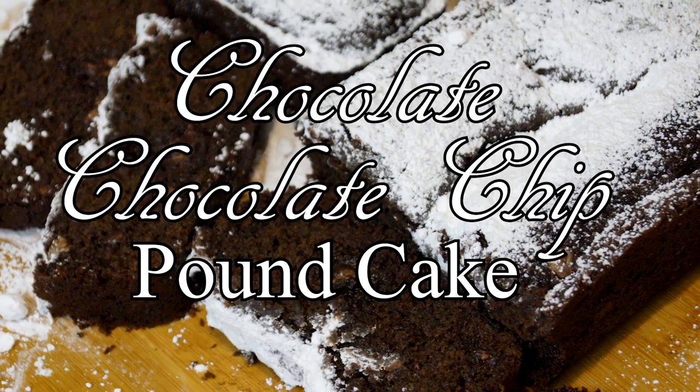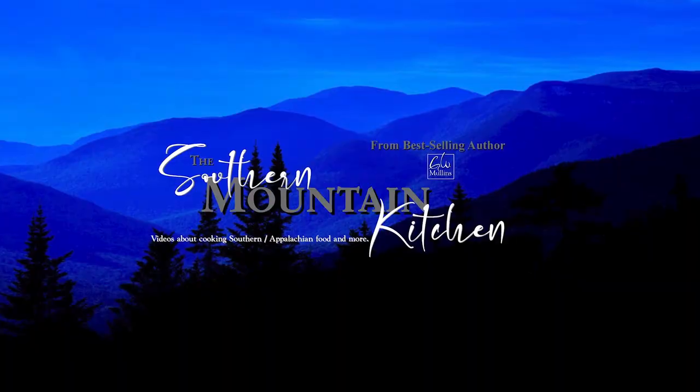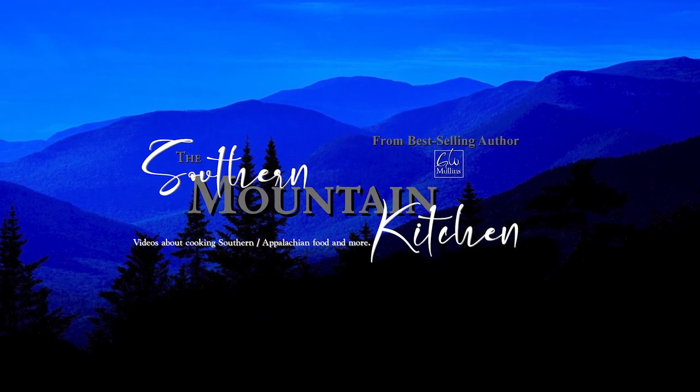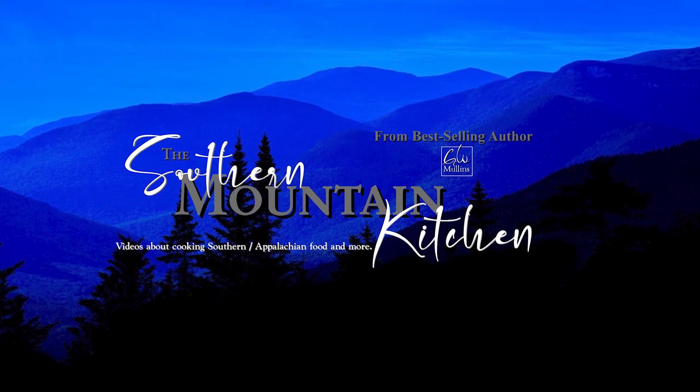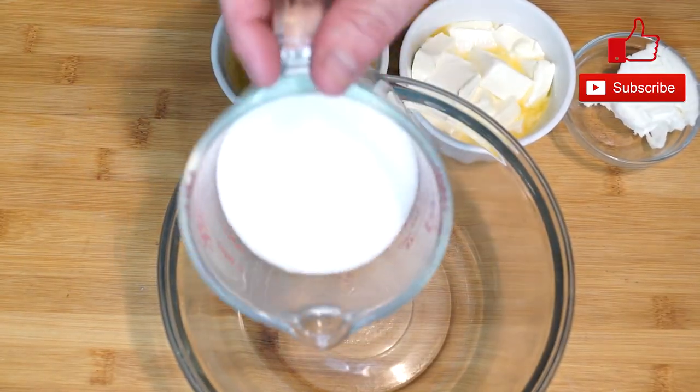Hello friends and welcome to the Southern Mountain Kitchen. Today we're making chocolate chocolate chip pound cake. Everything you see on my counter is what we're going to use to make our pound cake. This is such a great sweet chocolatey pound cake. You can serve this for a party, during the holidays, Thanksgiving, Christmas, whatever you want. It has such a great taste and it is made from scratch.